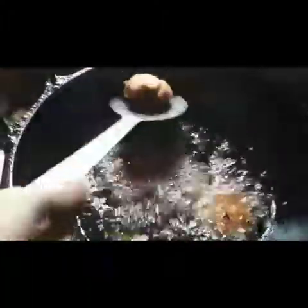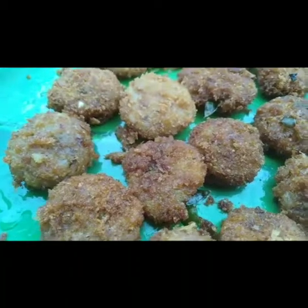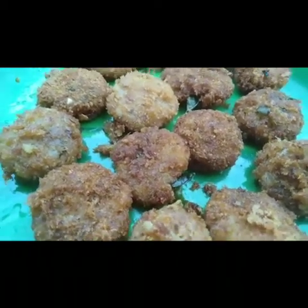The potato bread fries are ready. Please like and share this video.